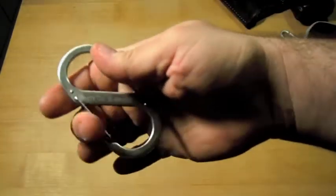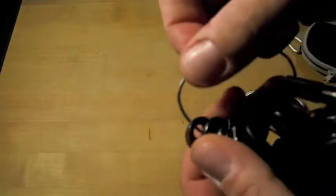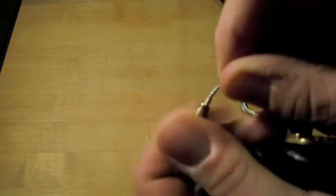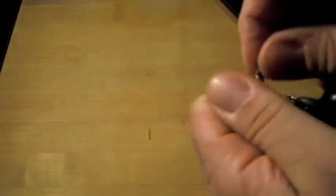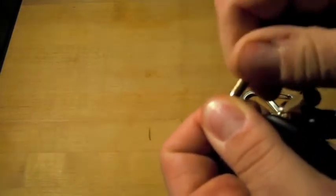I also got this at County Comm — it's called a mechanics key ring. You can unscrew it, it's like aircraft cable, and you can open it and take it apart if you need to. It's pretty secure and has a lot of flexibility to it, so when it's in your pocket it doesn't make too much of a racket.